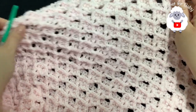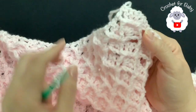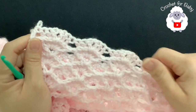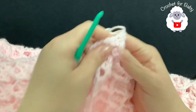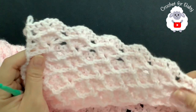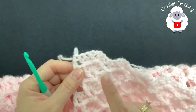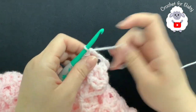I've completed a total of 62 rows counting from the first row of fans. You can continue longer if you want. Right now it's measuring about 35 by 35 inches. Next we'll make single crochets across the last row so the edge is straight for the border. Make sure you work this next row from the front so the 3D fans are visible.